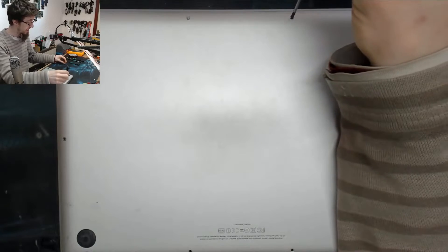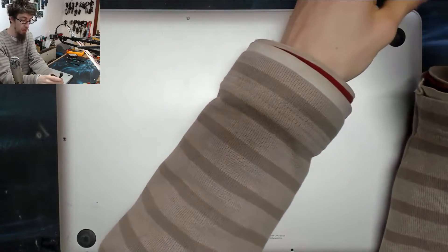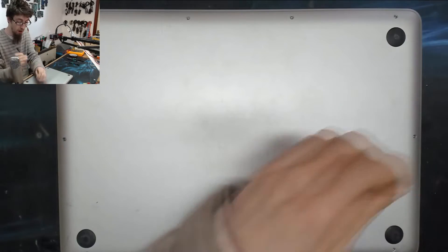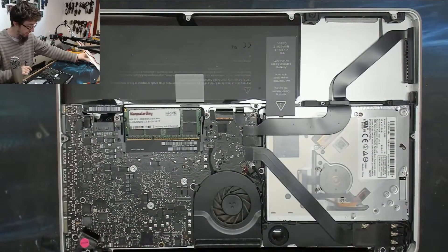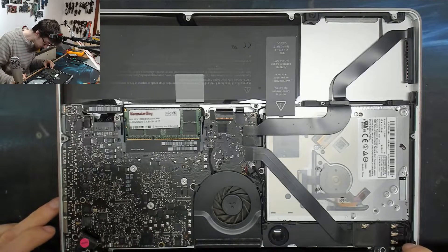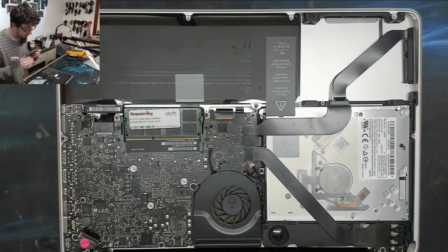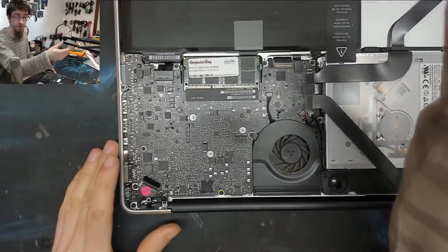My guess is that he left the battery connected while he changed the screen, which is when you get unlucky you can damage something. Nine times out of ten you get away with it but it can go wrong. I can also see some rust around that area so there might be some liquid damage as well. Anyway, we're going to see if we can get this working, so the first thing we need to do is have a closer look and confirm the diagnosis.